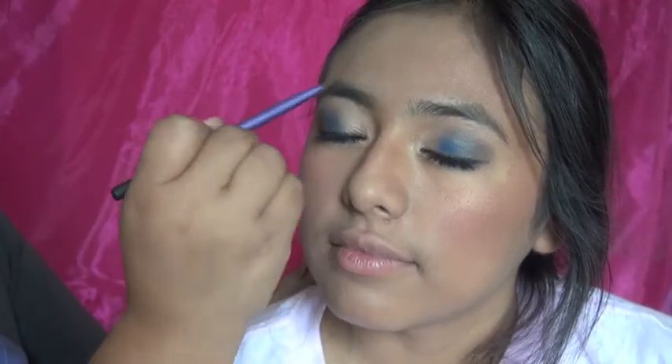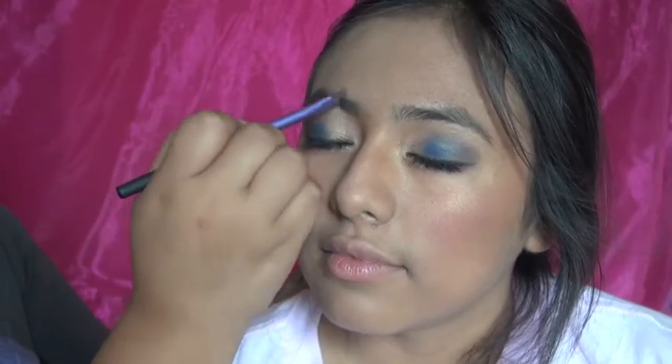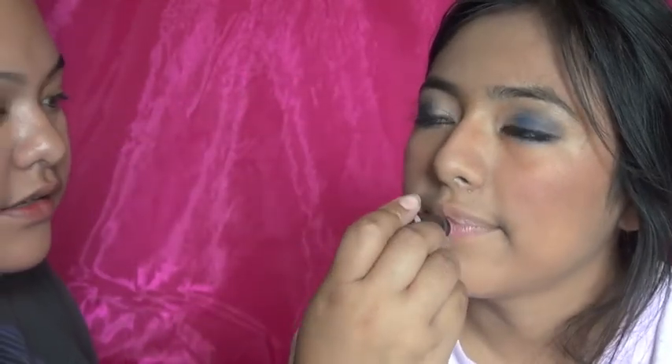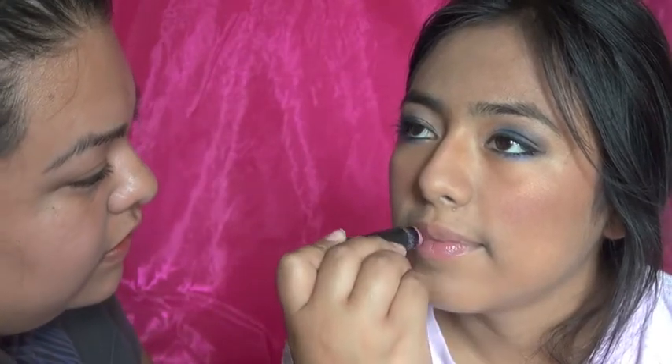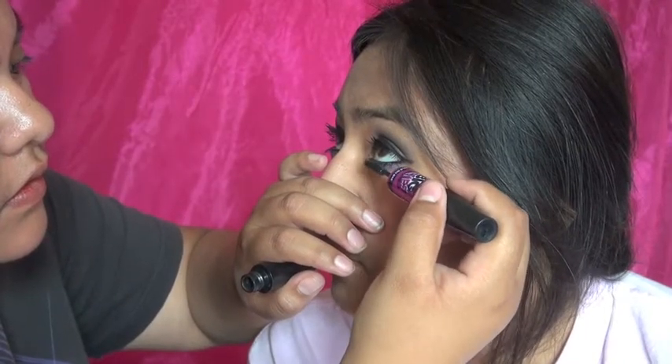Now I'm going in with the brow brush and just brushing my sister's eyebrows — no product, just brushing so they look natural. Now I'm going to use a very neutral lip gloss, more like a chapstick — I got it for 99 cents, not bad! Then going back with mascara for the lower lashes.